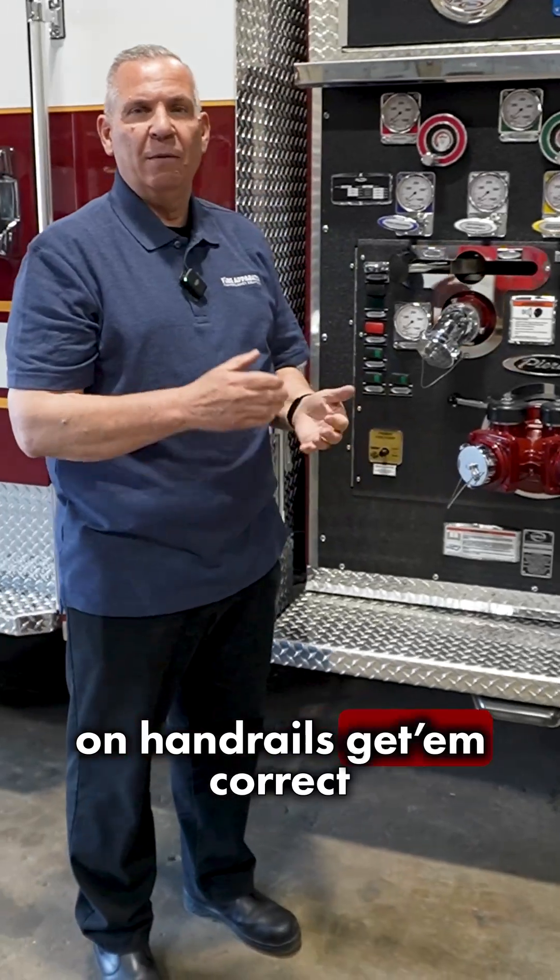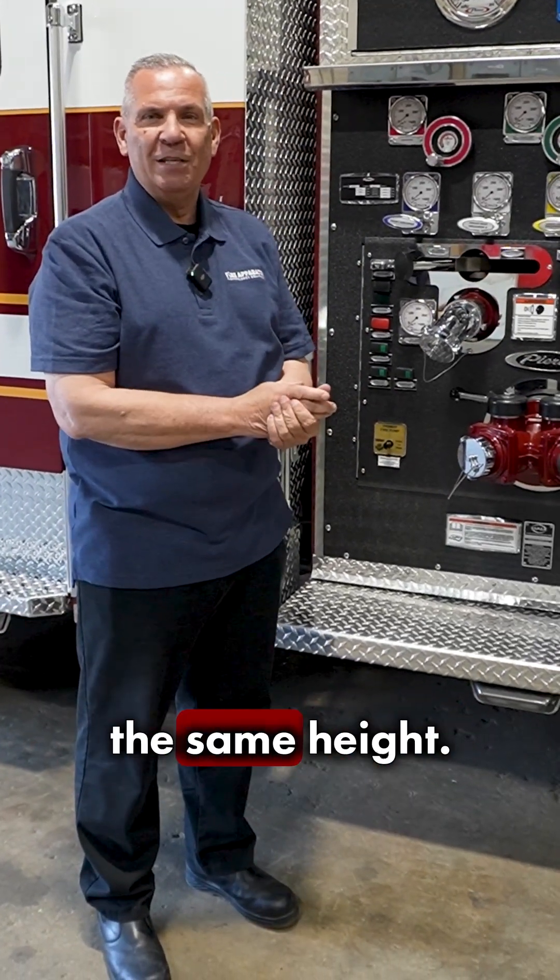Don't skip on handrails — get them correct for your apparatus, because not every firefighter is the same height.